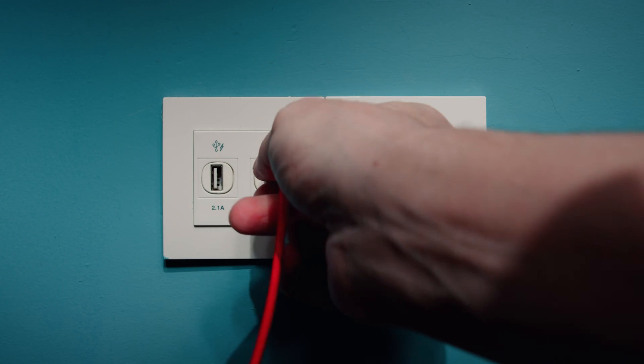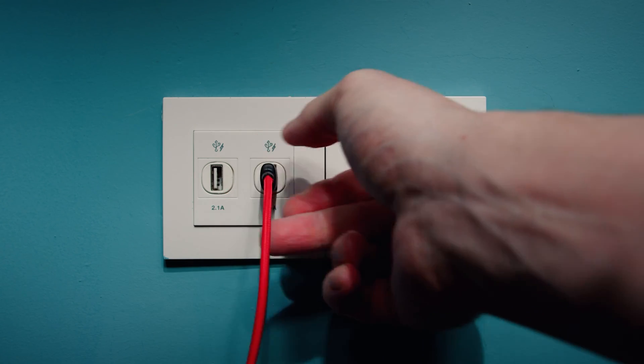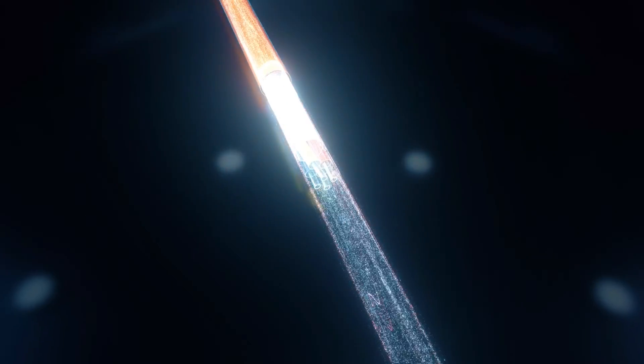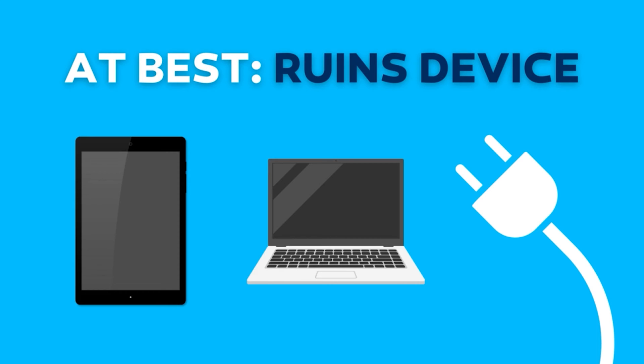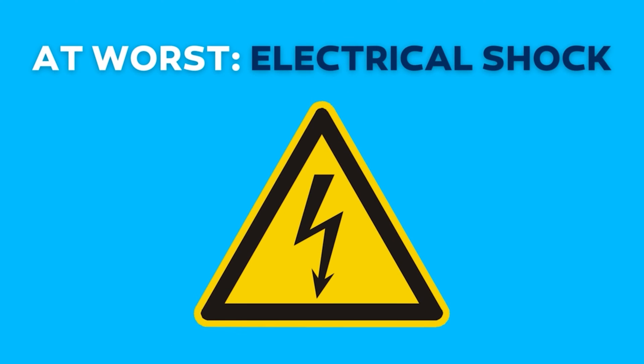All appliances with plugs have other electrical components like wires. If one of those wires breaks or becomes dislodged, the electrical current won't flow correctly through the device. At best, this ruins your device. At worst, this misdirected current could give you a nasty and potentially lethal shock.